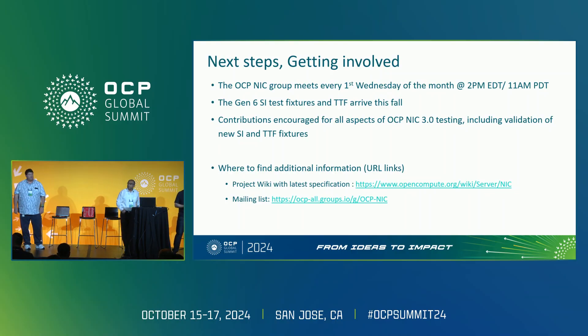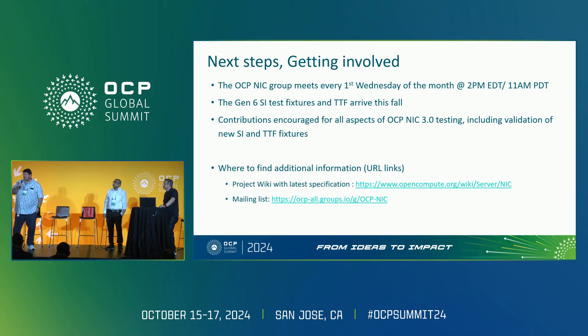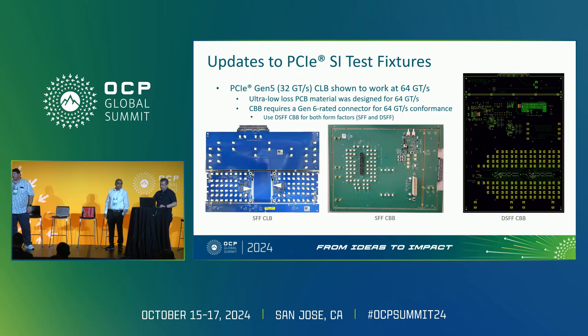Question: What is the purpose of the SI fixtures? Are you checking insertion loss, return loss, or crosstalk? The SI test fixtures are testing the margin on the PCIe bus. As speeds get up, the amount of testing necessary to make sure you have margin on the bus is more difficult. We've basically copied what chem does in the PCIe SIG — providing a way to test at the maximum insertion loss for the segment and test the margins on the card. It's an identical procedure to what chem does for testing chem cards, but for the OCP NIC.